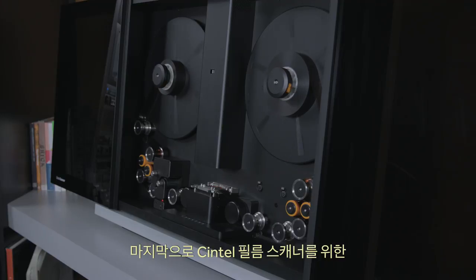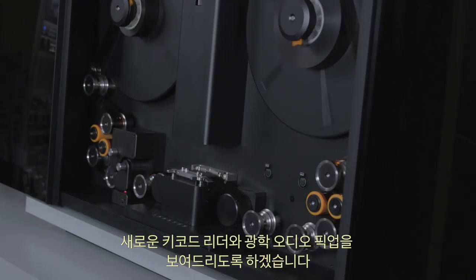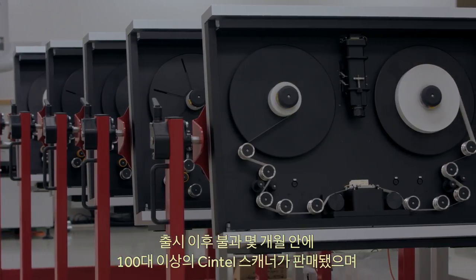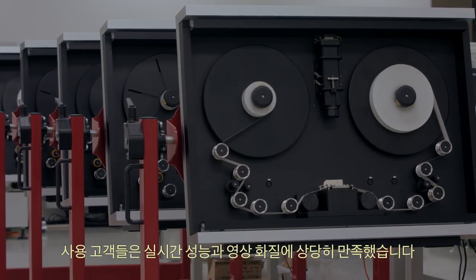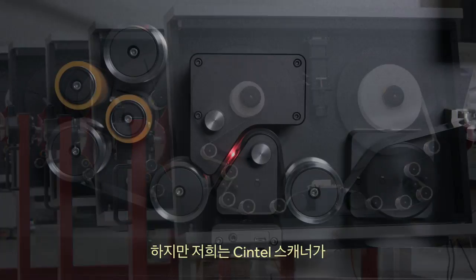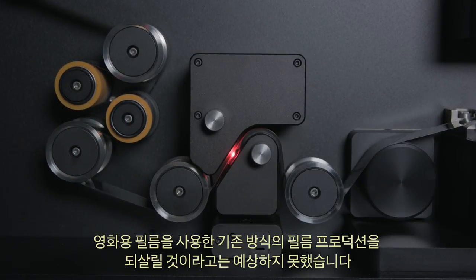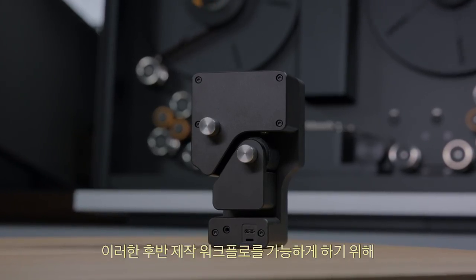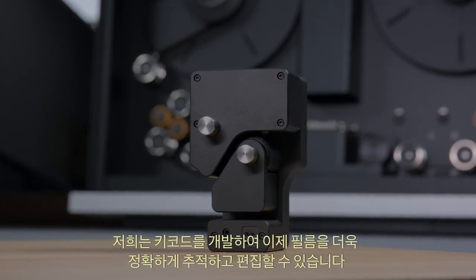Lastly, this year we'll be showing a new keycode reader and optical audio pickup for our Cintel film scanners. We've sold over 100 film scanners in only a few months, and customers have been very happy with the real-time performance and image quality. We did not expect that the Cintel scanner would help revive original film production. So to make this post-production workflow possible, we've developed a keycode reader so the film can be traced back and edited properly.